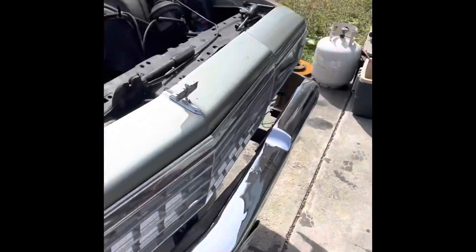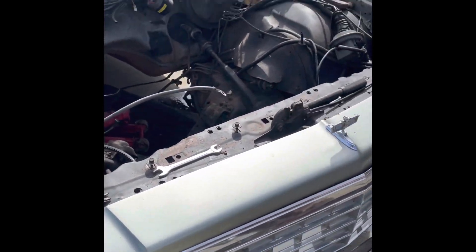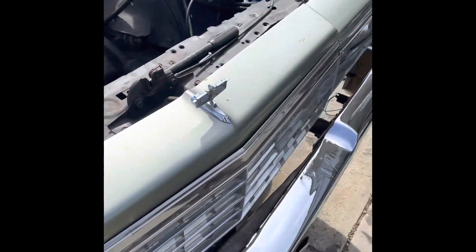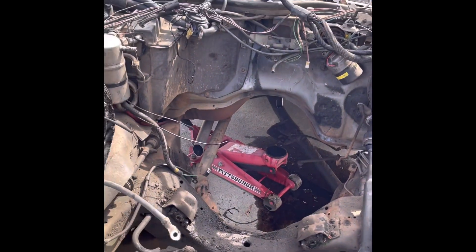Take a motor out one day, put it back in the same day. I ain't got time to play around — it's getting hot outside. Everybody's trying to ride so I'm gonna get this thing locked up. I'll check back in after we get ready to put this thing in.